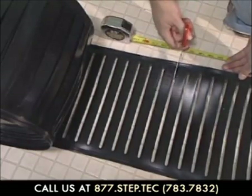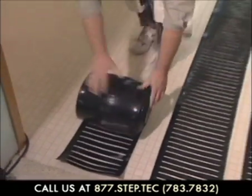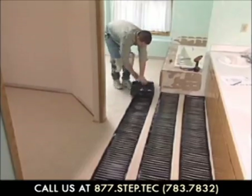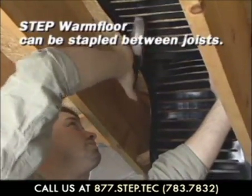When installing the Warm Floor, the first thing we need to do is cut the elements to length according to the layout. Then lay all the strips in place, leaving, in this case, a 2 to 3 inch space between the elements. If you have access to the floor from below, it is possible to staple Warm Floor between the joists.